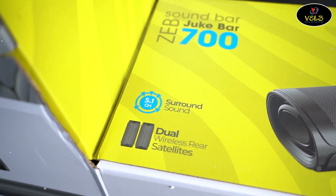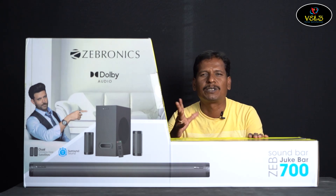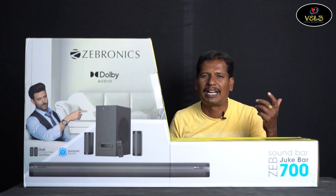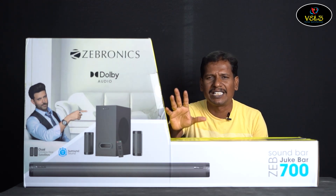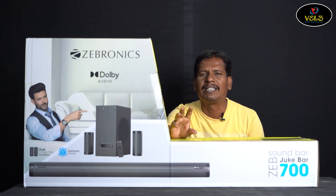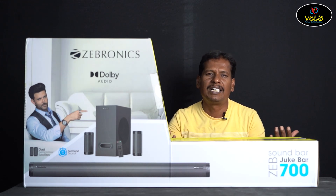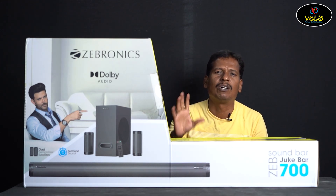There is a 5-in-1 channel. For example, it has dual wireless satellite speakers — this is one of the special features. Normally with a 5-in-1 channel you get wired connections, but this has wireless rear speakers. It is a dual wireless rear speaker setup with left-right speakers, no interface wiring needed.